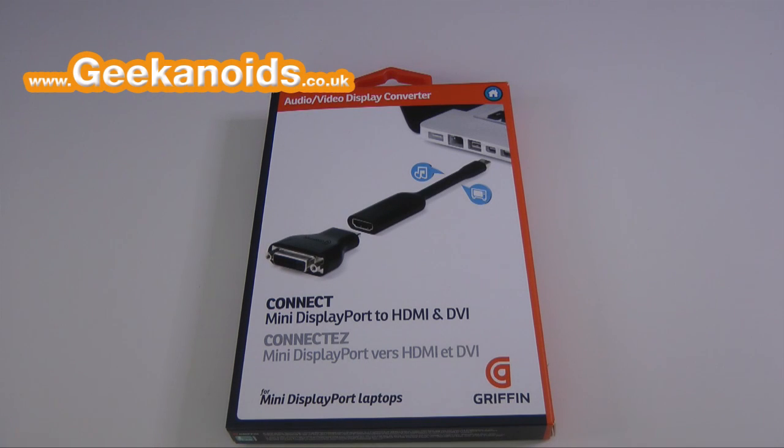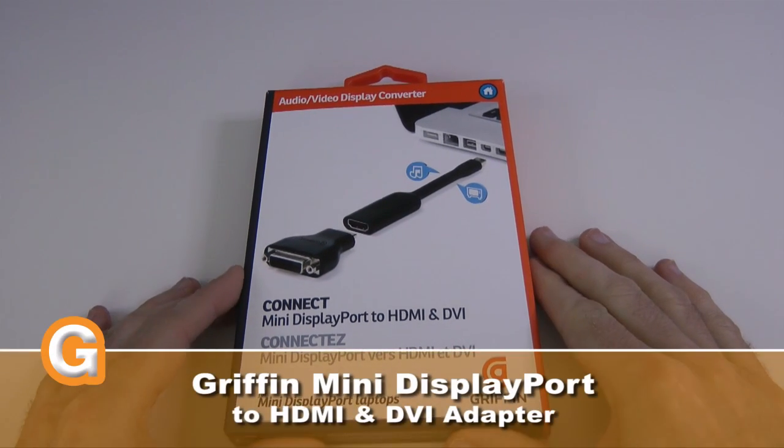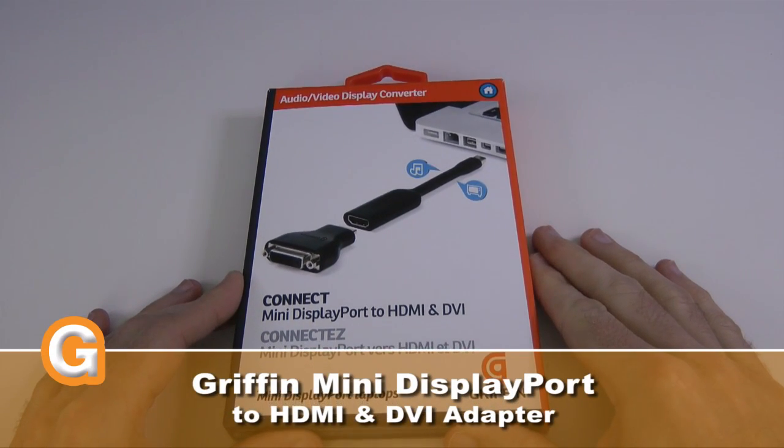Hi everyone, this is Dave from Geekanoids and this is my review of Griffin Technologies mini DisplayPort to HDMI and DVI connector.